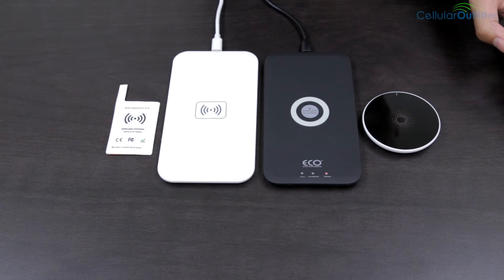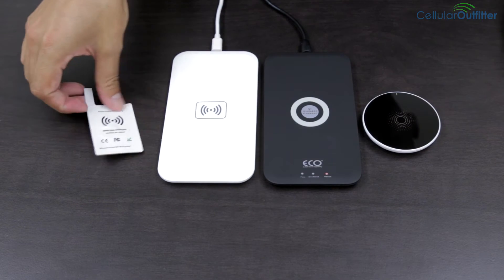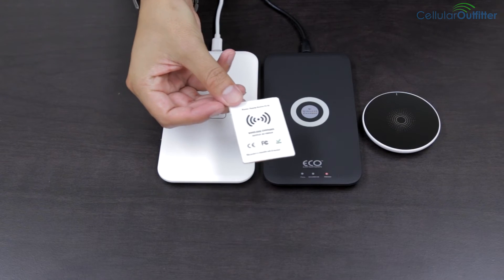Some phones have this special magnet built in, like the Nexus 4 and 5, but some you can actually put in, like this wireless charging battery card for the S4.